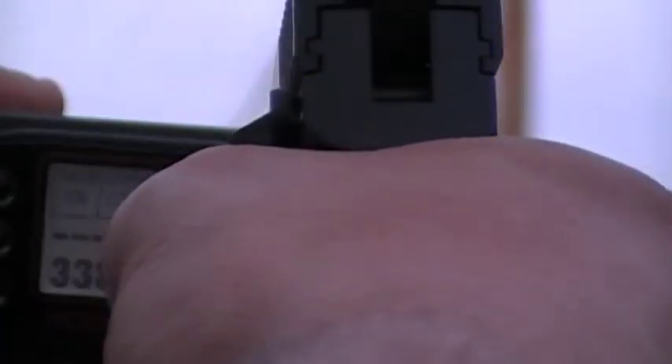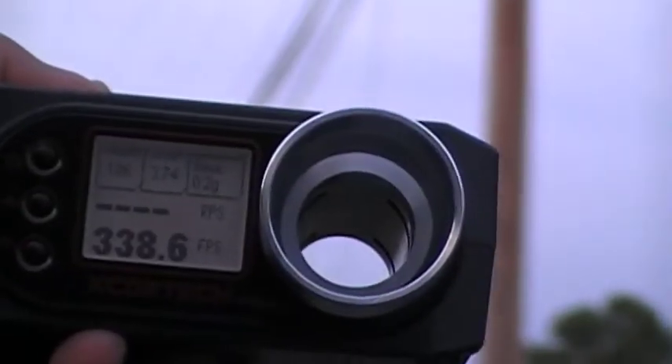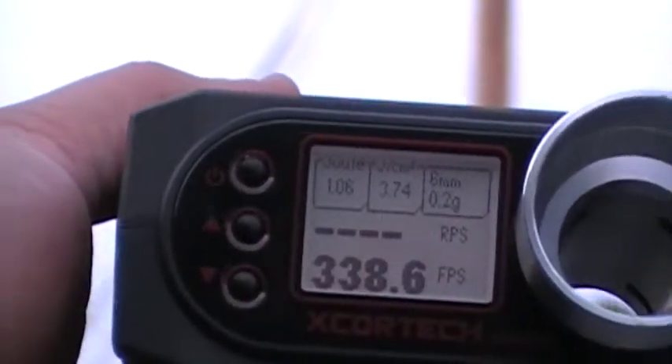Let me see how fast I can pull that trigger. It didn't work. So you guys see it there on that last shot — it's 338.6.